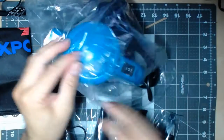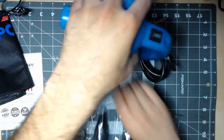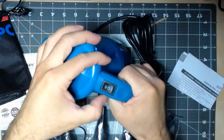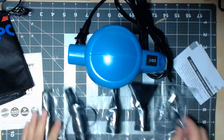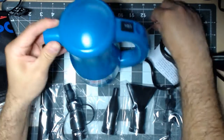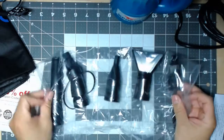So let's take a look at the actual computer blower here. It's got a nice heft to it. Let's take a look at the pieces.